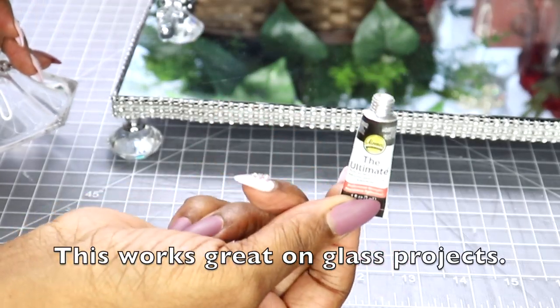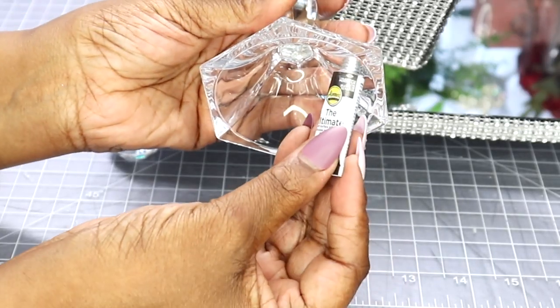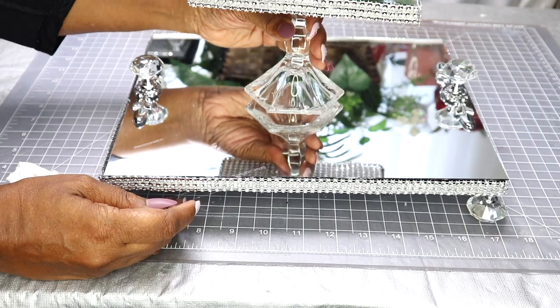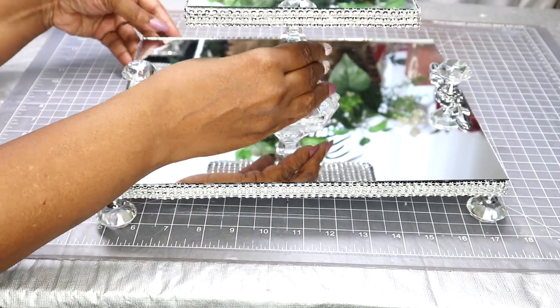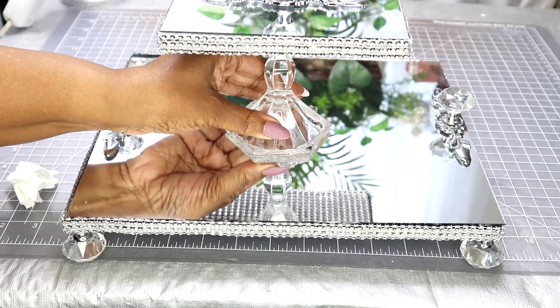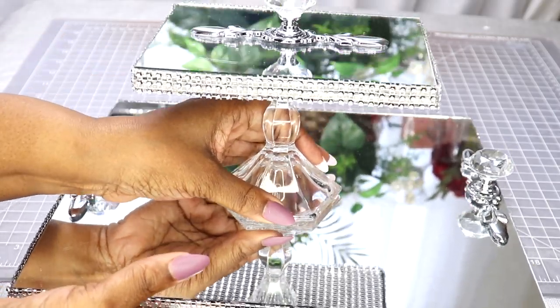I'm going to apply Aileen's The Ultimate to the bottom of the candle holder and then adhere it to the center of the mirror. Once I do this, I'm going to set everything off to the side and allow it to dry for about 24 hours.